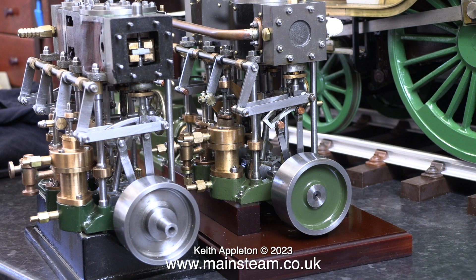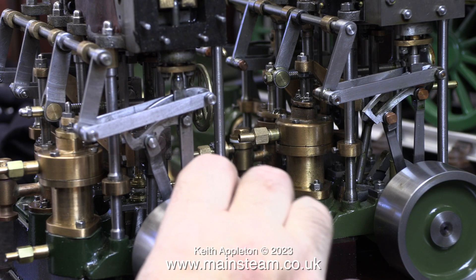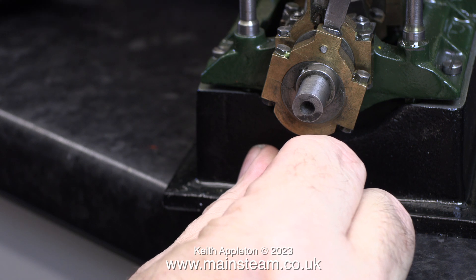Here's a shot of my two triple expansion engines. The one on the right was built by a man called Ronnie Maul, who's a master of the craft. The one on the left was also built by a very good engineer who worked on American Liberty ships during World War II. This engine ended up in a cupboard for many years until I got it, and I've done a considerable amount of work on it because it was incomplete.